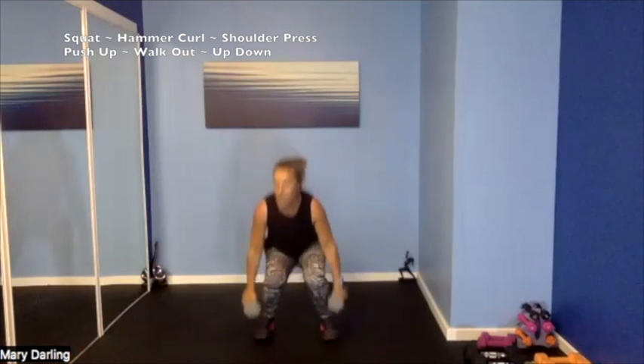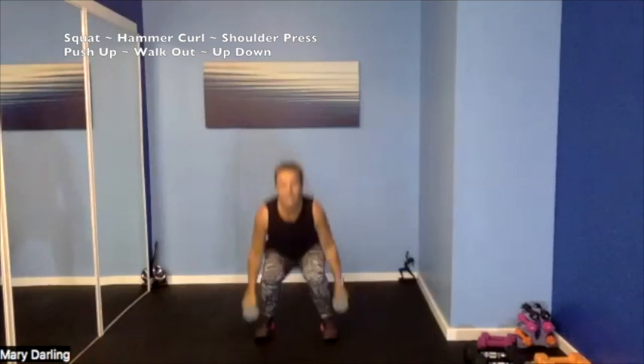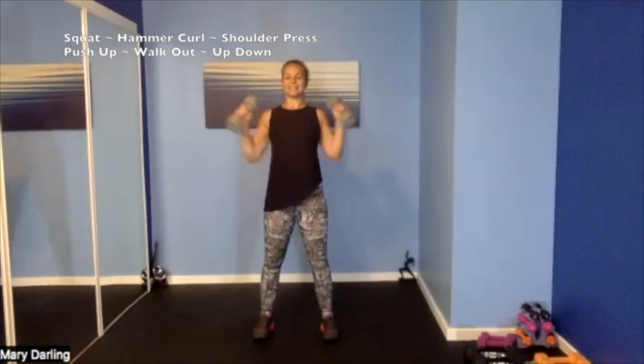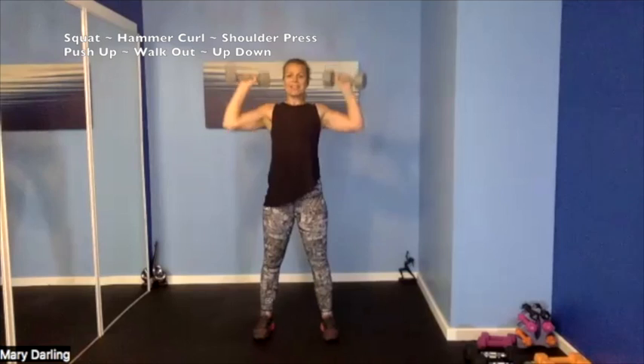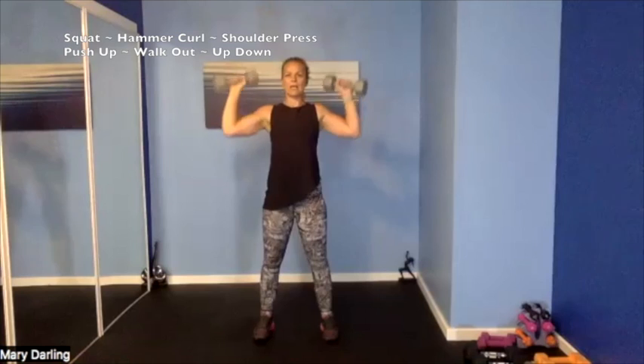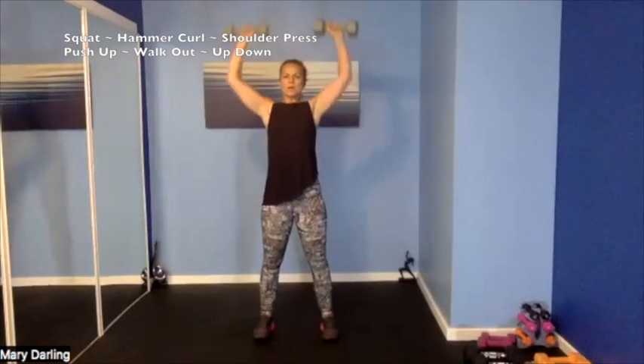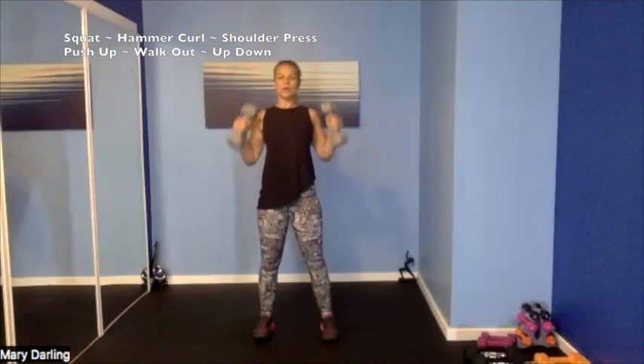You can do it! Squat, curl, press — slow and controlled. So strong, just like that. 10 more seconds, you got it — remember to breathe. 4, 3, 2, 1 — so good!